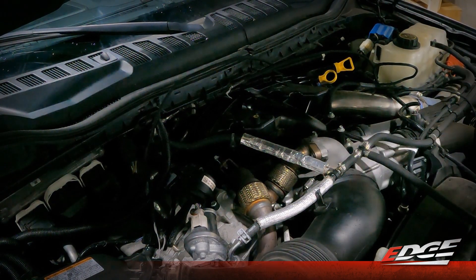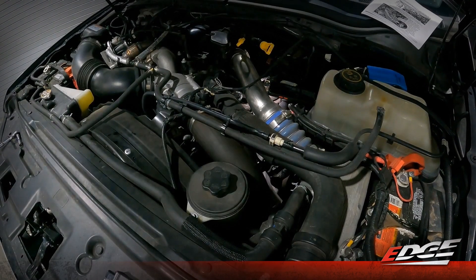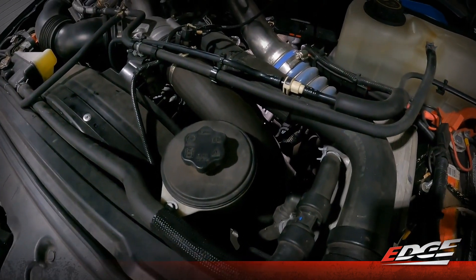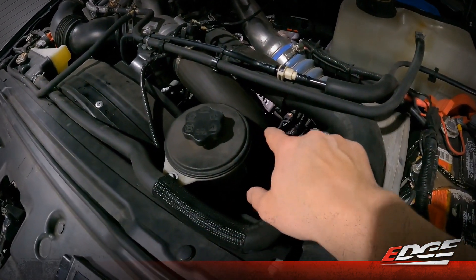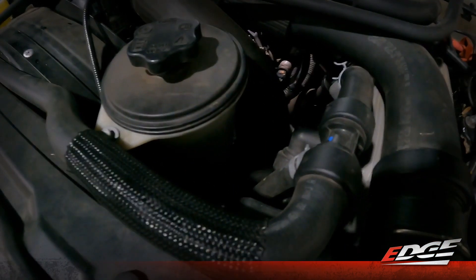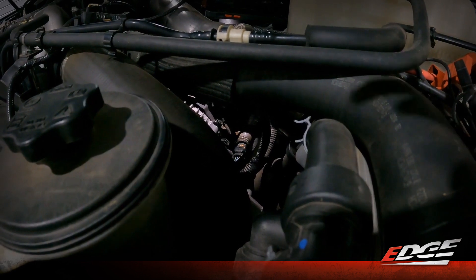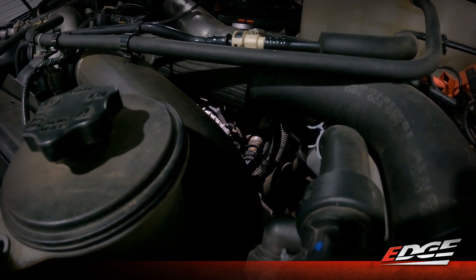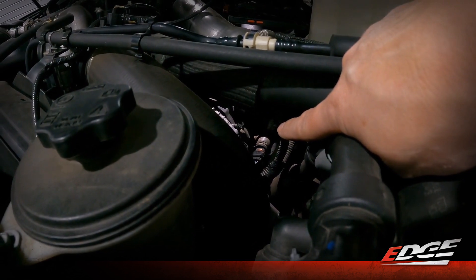Now we'll move over to the fuel rail pressure sensor located on the driver's side of the engine. Per the instructions, it's located between the coolant reservoir, the alternator, and the front of the engine. If we peek down past our power steering reservoir and past the radiator hose, you can see the light shining on it right here on the front of the engine right beside the alternator.